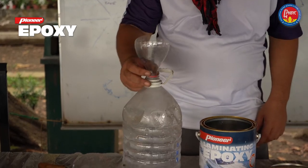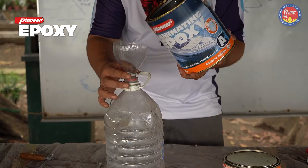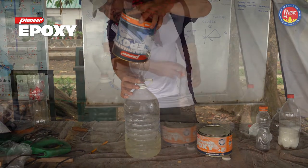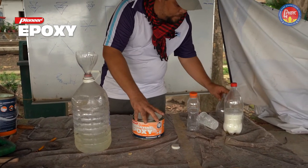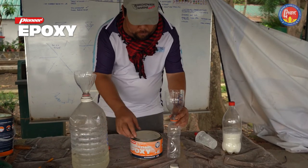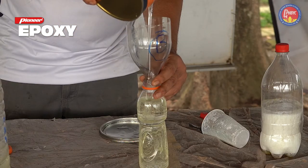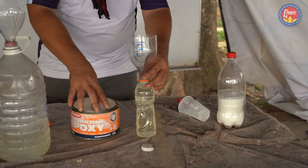Now we're going to transfer the epoxy from the can into the bottle. And now we're going to transfer the hardener, component B, into this bottle. This bottle has a bigger nozzle than this one. As you can see, it's marked B. Never mix up your funnels.